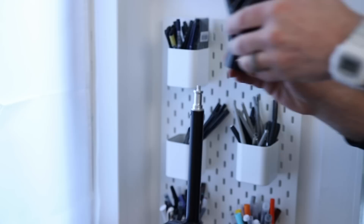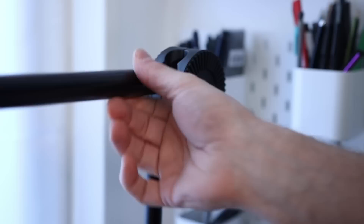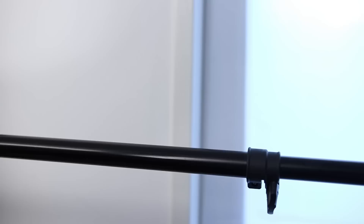To get this set up, put a mini light stand at either end of the desk where you'll be filming. Fix the wheel clamps to the top of each stand. Insert the pole to one side and then the other. At the centre, attach the super clamp.